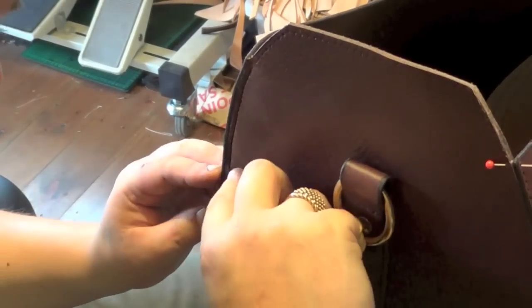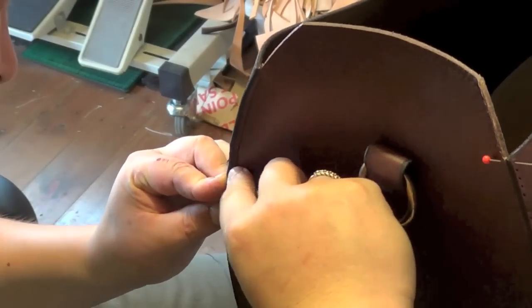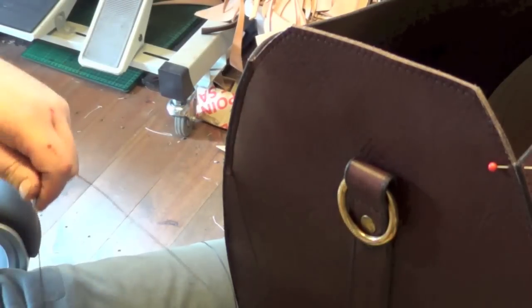So I'm taking my awl, finding the hole on the other side, not pushing through too much. And then what I'm doing — I'm taking my needle. You can just see it here. There we go, coming through.